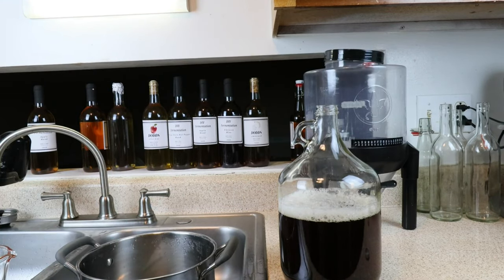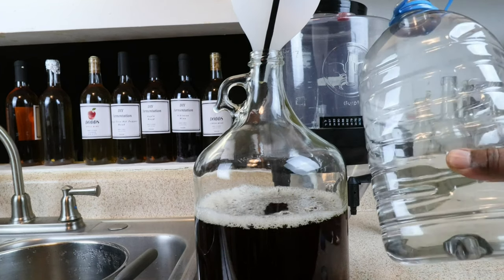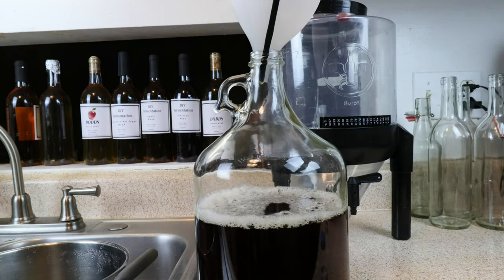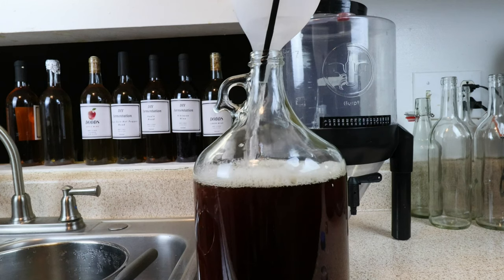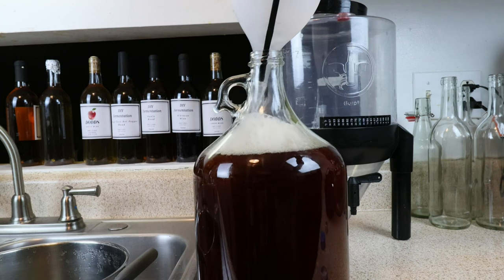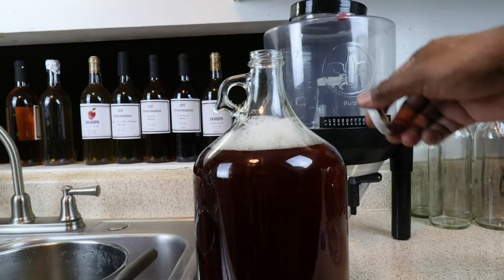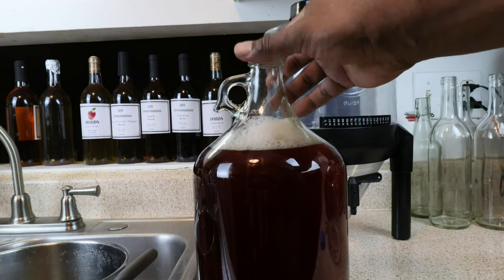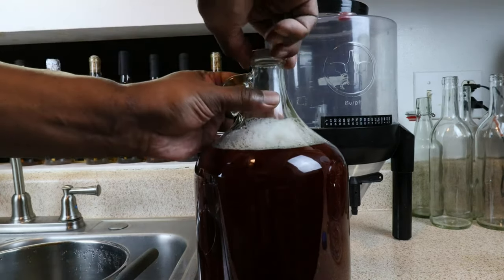We're coming up a little bit short so now is the time to add in the rest of that water. We're going to leave a decent amount of headspace because I don't know how much this is going to foam up after we've added the yeast and things begin to ferment. We'll put the cap back on and give it a good vigorous shake.